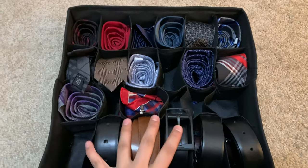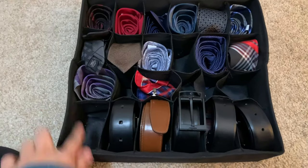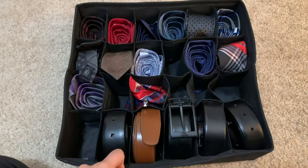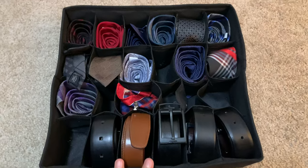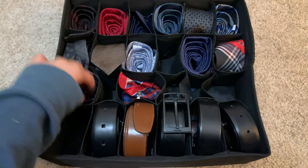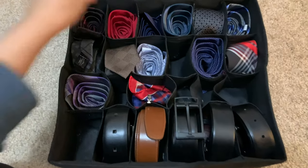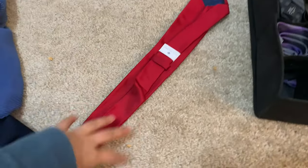So I had these organizers that I ordered from Amazon — they come in different sets. I think it came in a pack of five organizers and I used them for different things. I had this one left over with little slots in it, and I was like, oh my god, this is awesome for organizing ties!